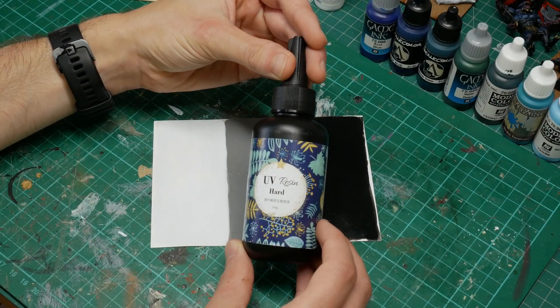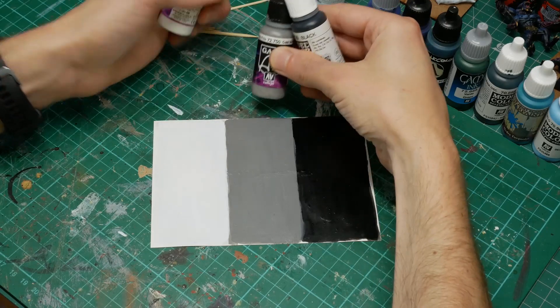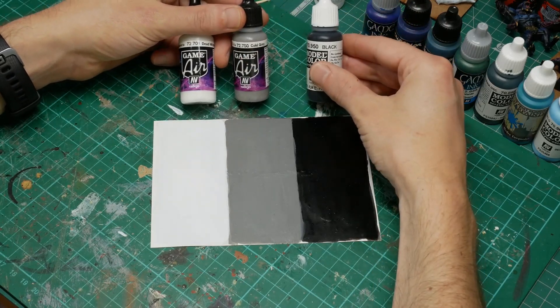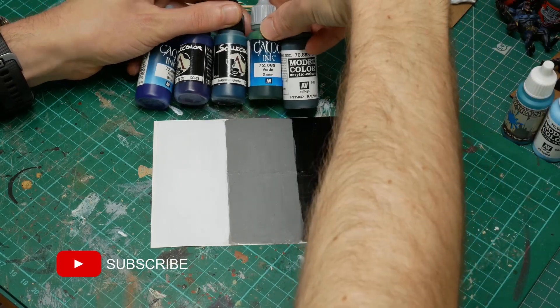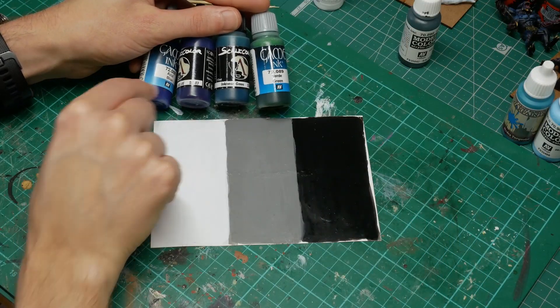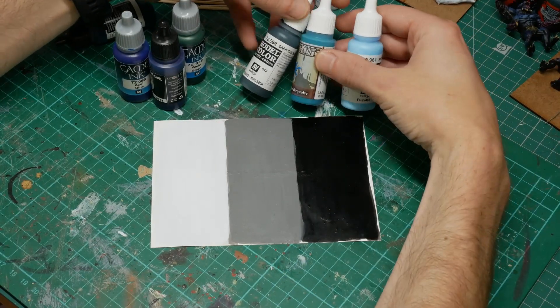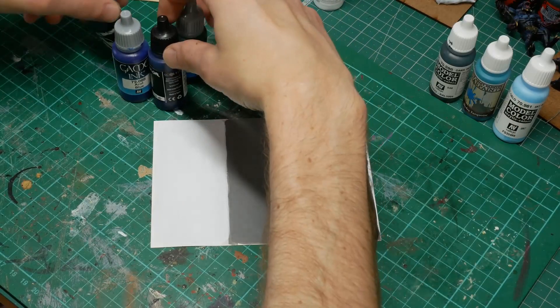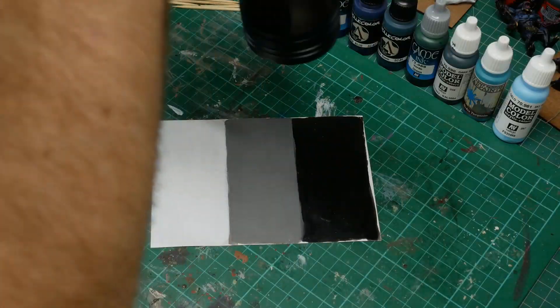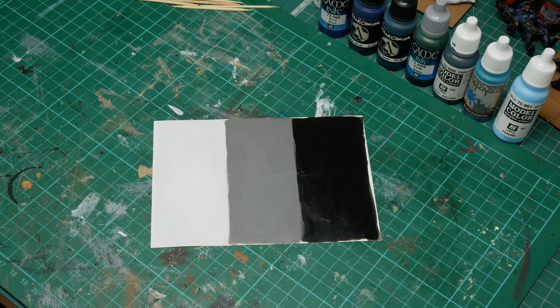Today we're going to be testing this unbranded UV curing resin that I picked up on eBay recently for seven pounds for 100 grams. To start with, we're creating a test swatch using white, gray, and black paint. I'm showing you all the paints and inks that I'm going to test mixing in with the UV resin to see what results we get — and see how good this is for water and ice effects. Here's the UV lamp I'm going to be using to cure the stuff.